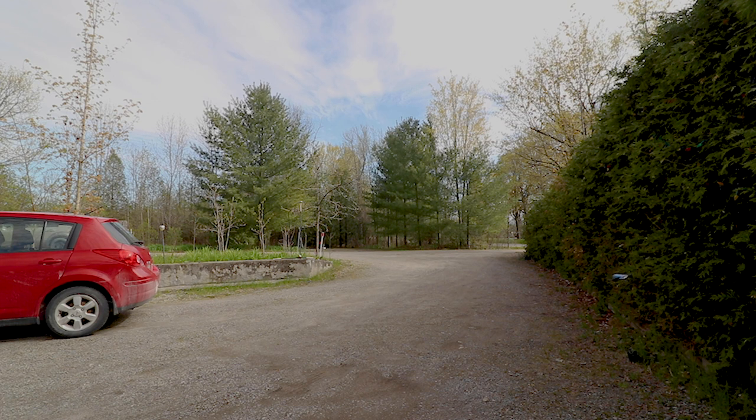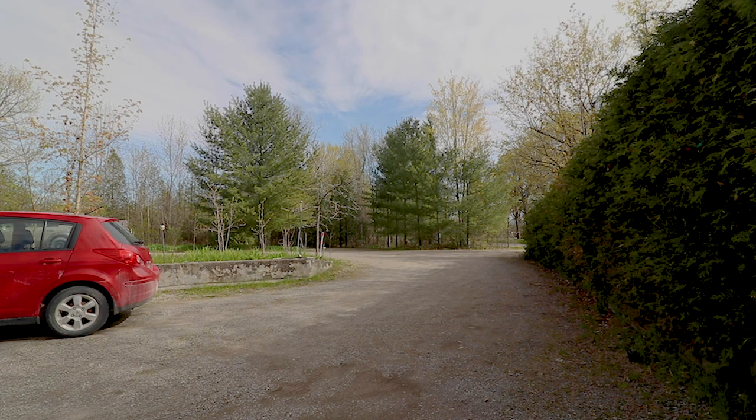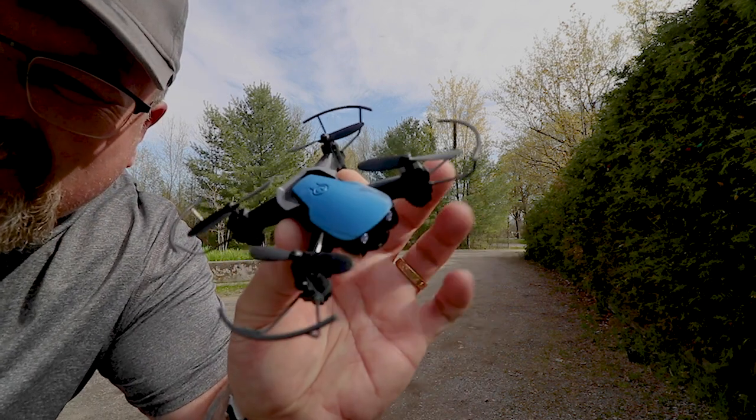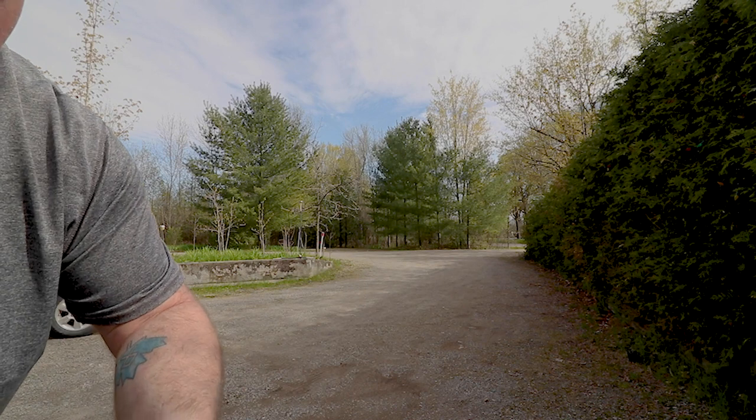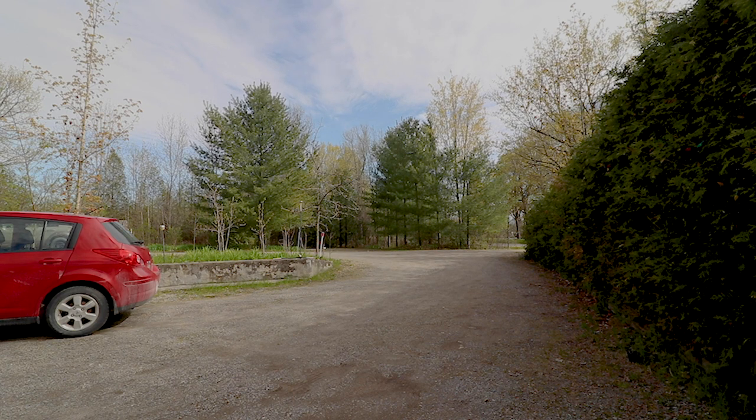Now the nice thing is this thing comes with three batteries, so you get lots of flight time. And as much fun as this drone is, you're going to want the flight time. Try to keep it down low in the camera angle for you guys. Yeah, one sucker turns on a dime, that's for sure. Look how small this thing is — it's so tiny. Just a little bitty baby. It looks like a Mavic Air.